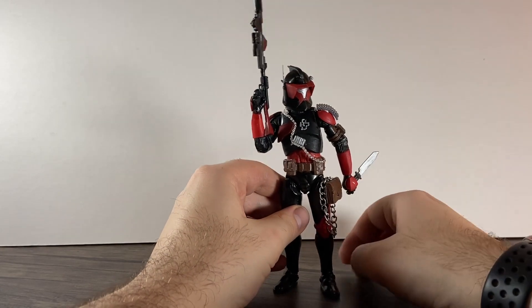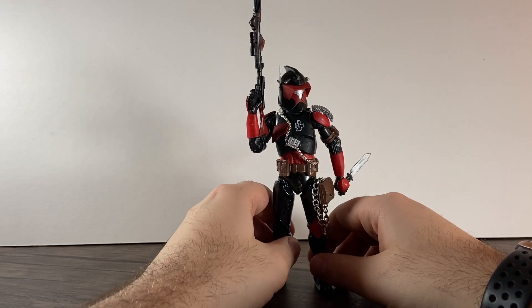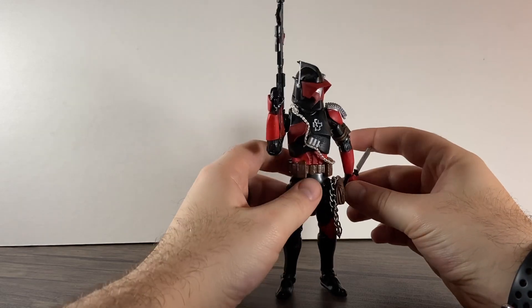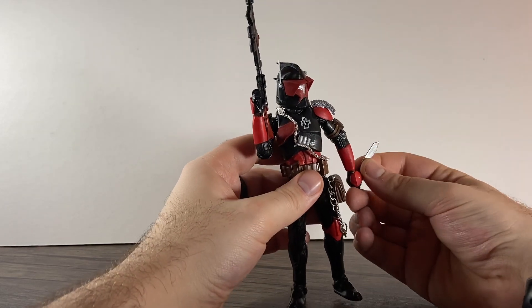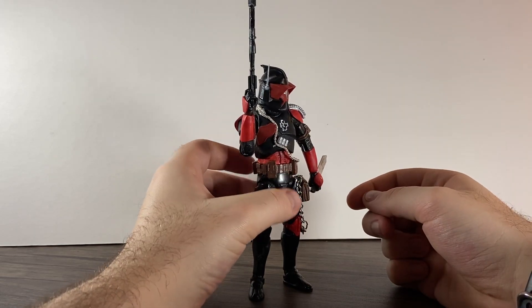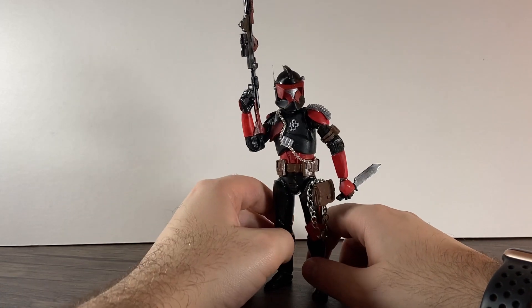All these 3D prints are from CDprints on Instagram, which I shall link down below. Great service, nice guy, and I will definitely be using 3D parts again because it's so cool. You can make your clone look whatever you want.